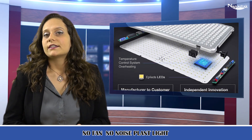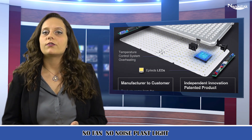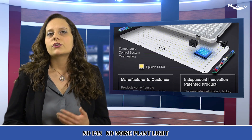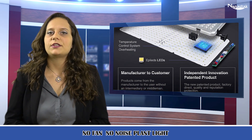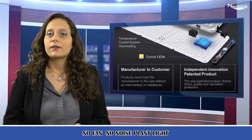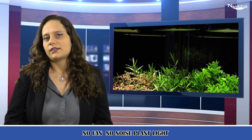Our grow light for indoor plants adopts the technology of over-current, overheating, and over-voltage protection. It has also been certified by FCC, CE, RoHS, and PSE.